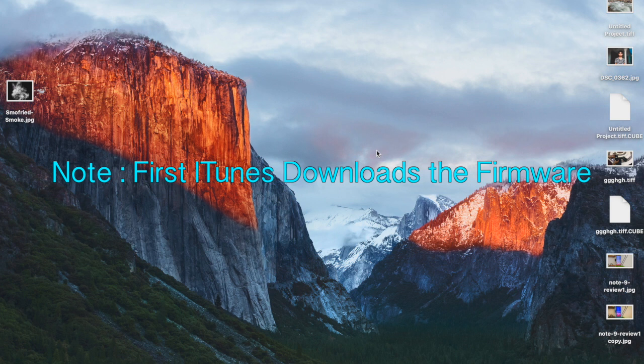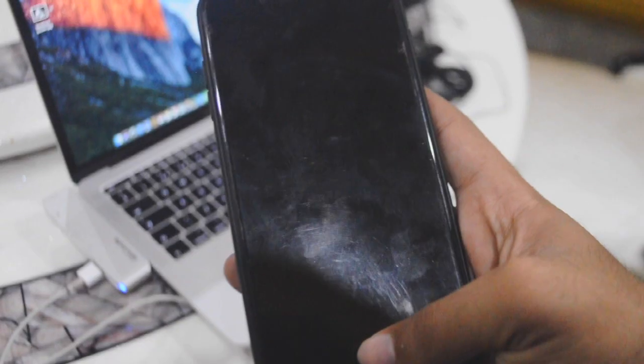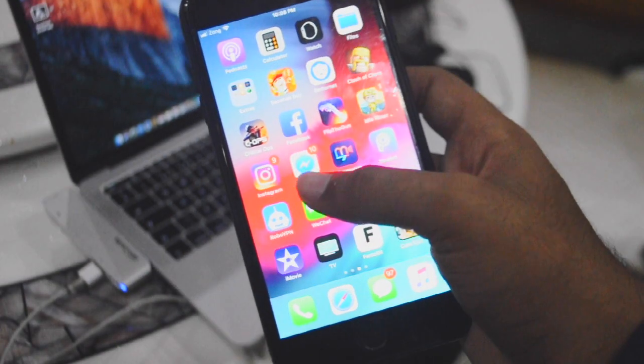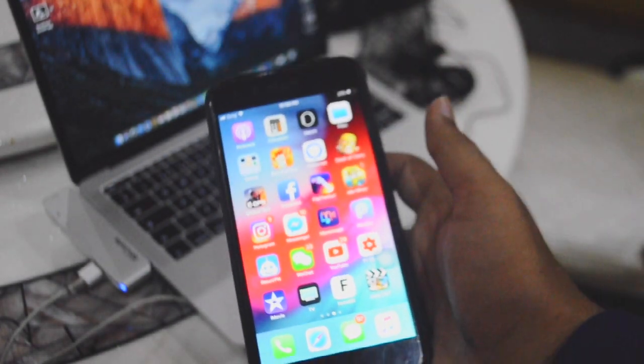Just keep your phone connected and it will start doing everything automatically. You will see your phone at the Hello screen after everything is done, and it will be asking for your iCloud password — and there you go, you have your iPhone. If you have your backup stored in iCloud, you got your phone back. You have your iPhone unlocked.